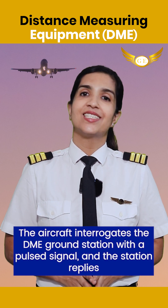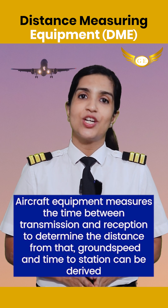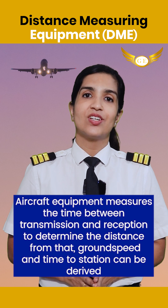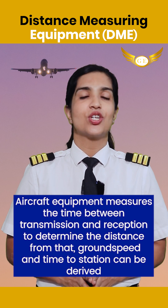The aircraft interrogates the DME ground station with a pulse signal and the station replies. Aircraft equipment measures the time between the transmission and the reception to determine the distance, from which ground speed and time to station can be derived.